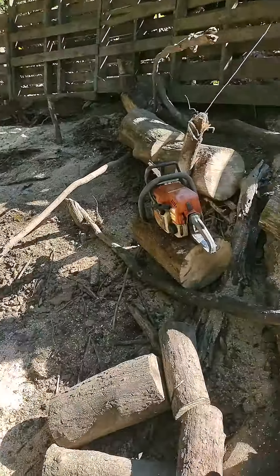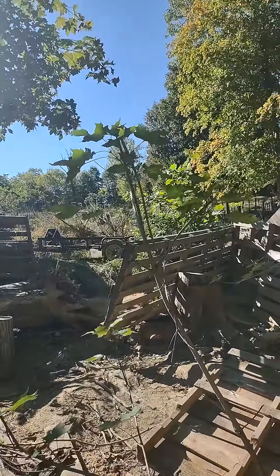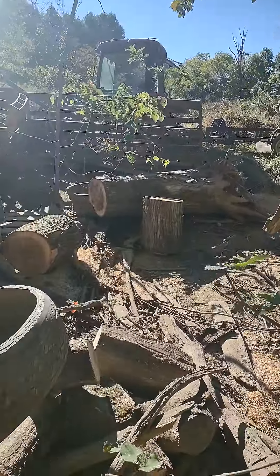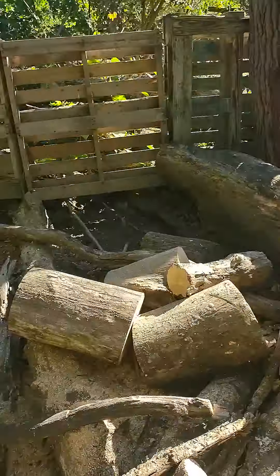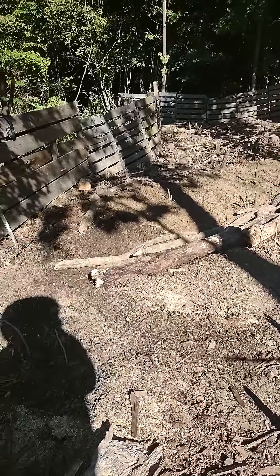So this area, I cleared it off. I had the pigs in here — the little pigs. They're over on the other side of the drive now. But I cleared it off with the pigs, let them knock everything down, turn it over a little bit, kind of loosen things up, make it a little easier to work with. Wipe out most of the weeds.